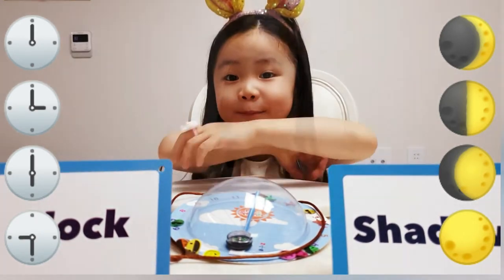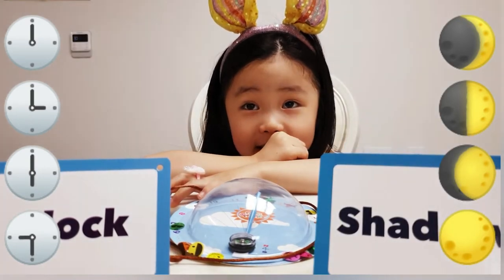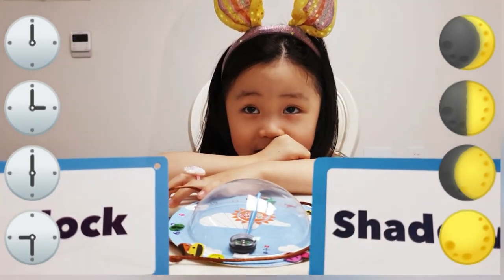I hope you like my science. Oh, a sundial that you made today.